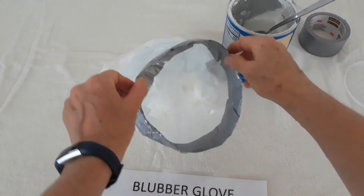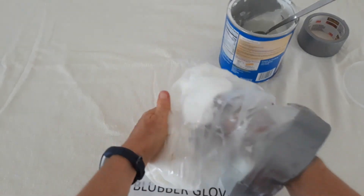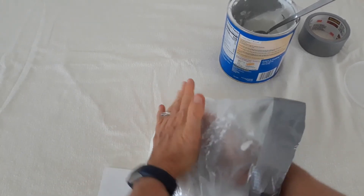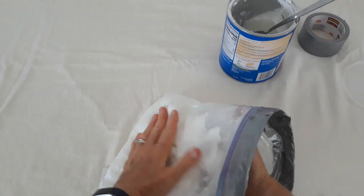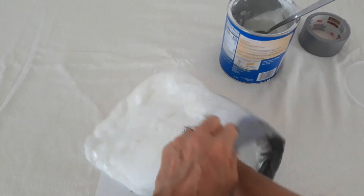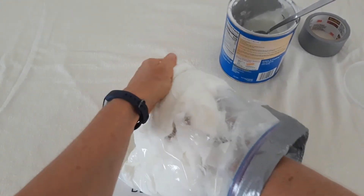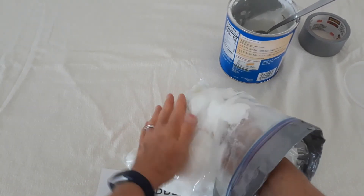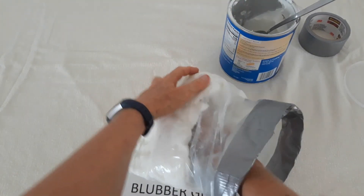I had paused the video while I finished applying the duct tape. The last thing I'm going to do is press the shortening around so that I have a relatively even layer between the two bags. This is important because when we use the blubber glove as an insulator and set it into our container of water, we want to make sure that we don't have any gaps in the shortening, because that will let the cold water be felt by somebody who has their hand inside the blubber glove.